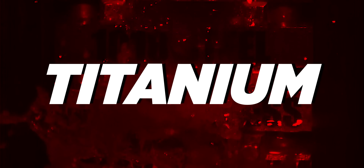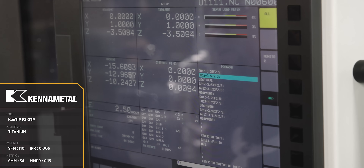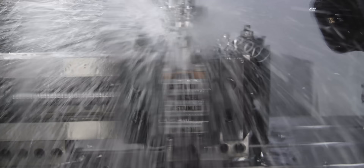Time for titanium! Oh, titanium! Get that weakness out of here! We are through!